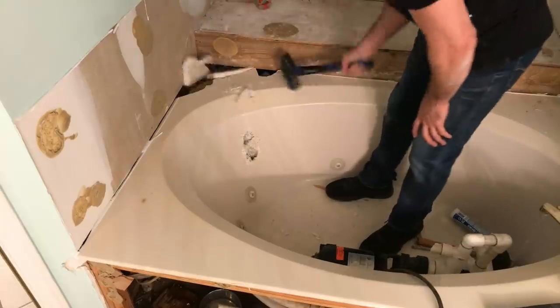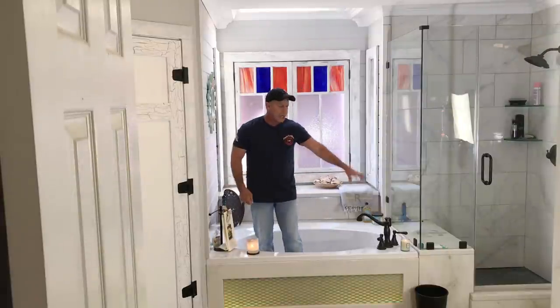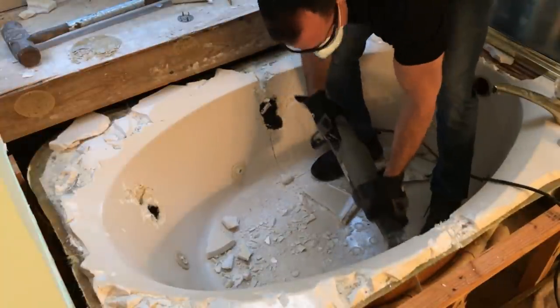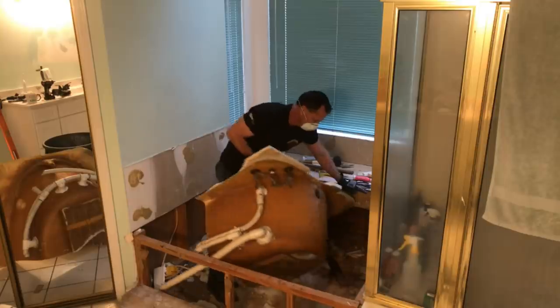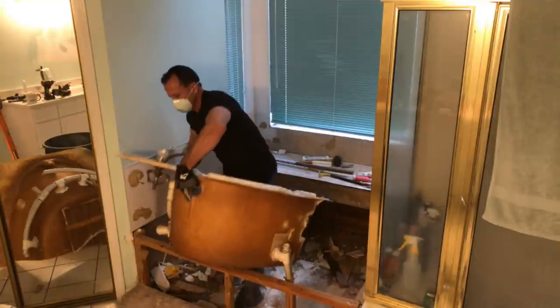I popped the ends and cracked them because this is cultured marble — it's thick and it's heavy — so I broke those pieces off. Then I took my reciprocating saw and cut straight down the center right in half. I'm using a multipurpose demo blade that's made to cut nails and wood. You take your two pieces, remove them, clean this up, and you're ready to go forward.